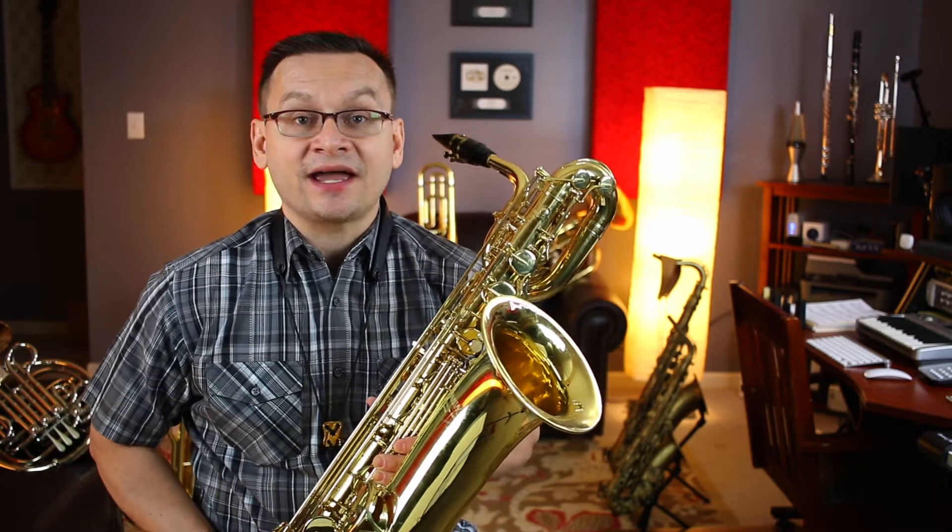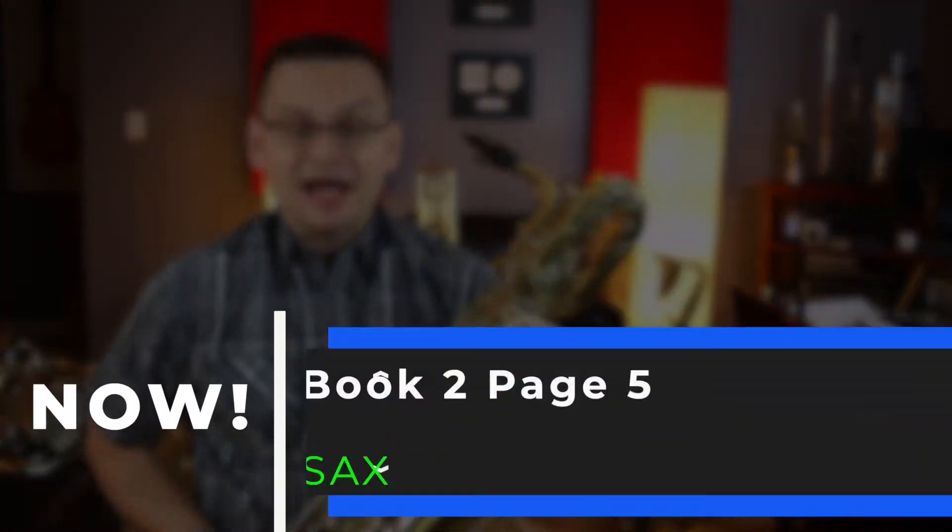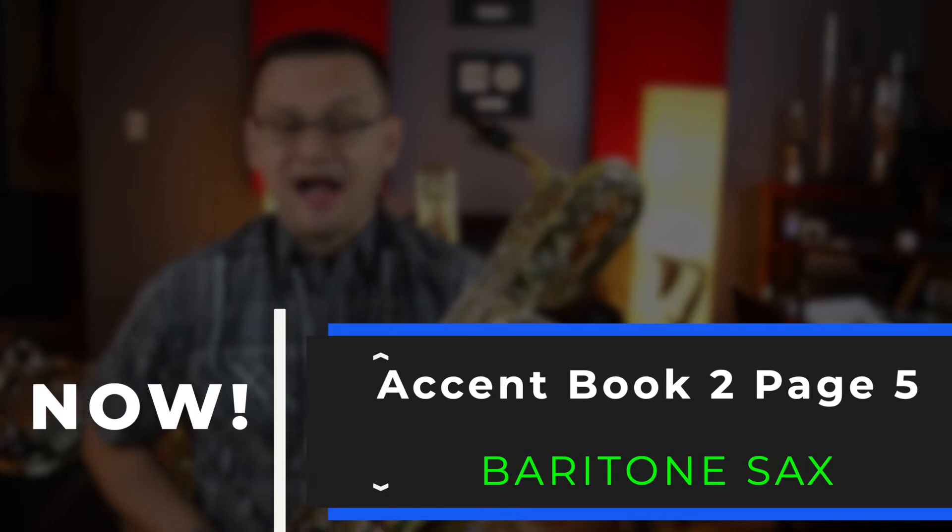Hey, Barry Saxophones! Welcome back. In today's video, we're doing Accent Book 2, page number 5.